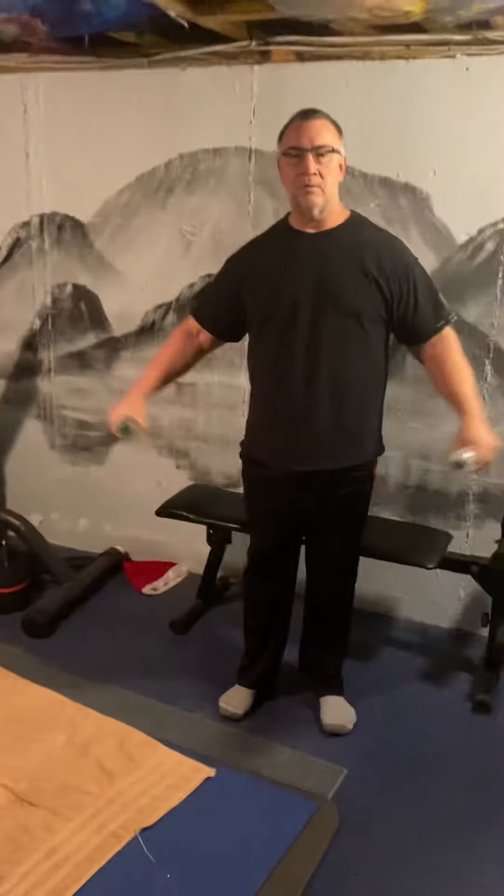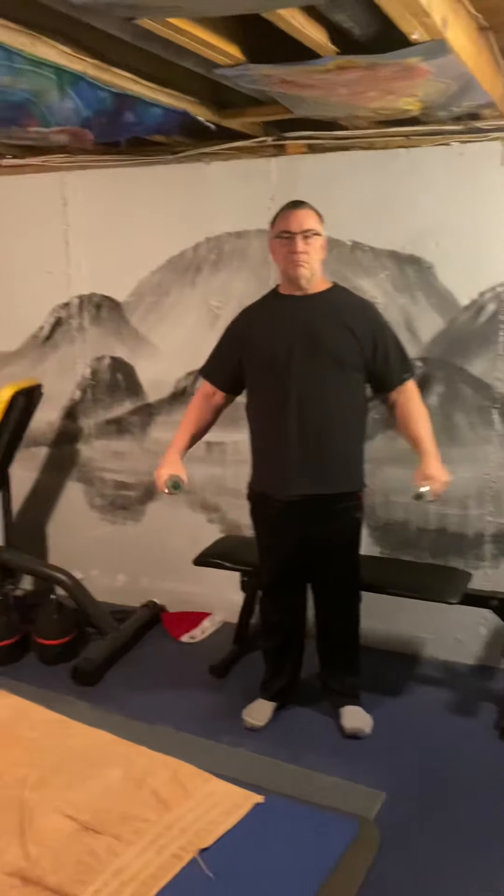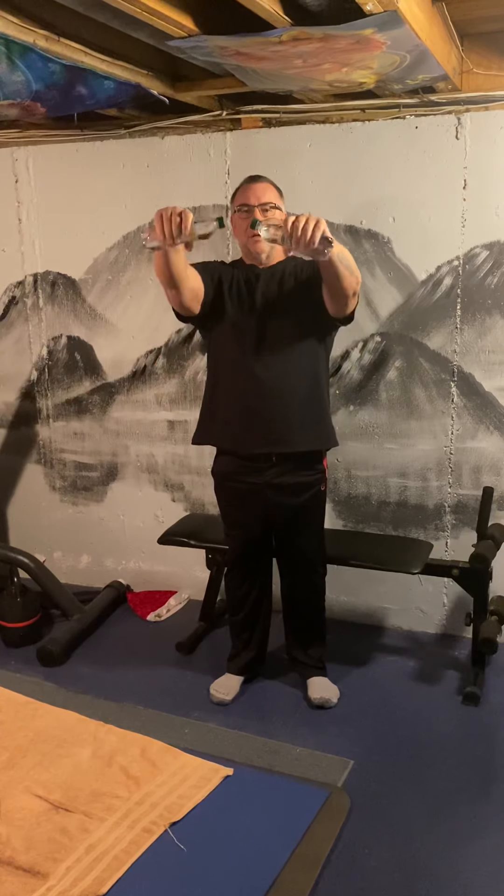We're going to move up to the shoulders now. We're going to hold one bottle — one weight in each hand. We're going to do flies up to the side. Slow and in control. We're not swinging — we go slow. This is how you use the muscles when you go slow. Not using momentum — we're using the muscles, which is what we're trying to do.